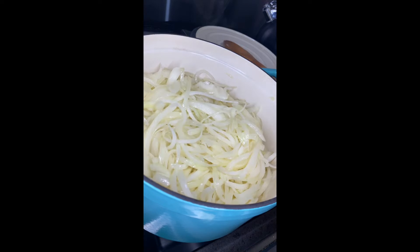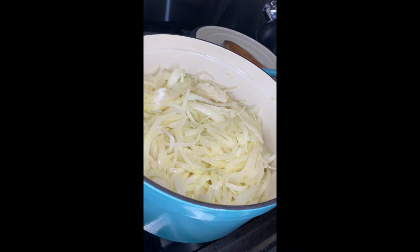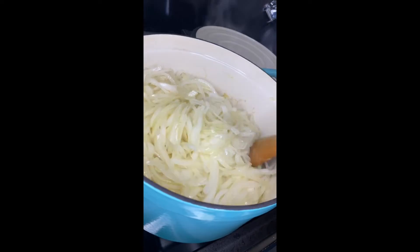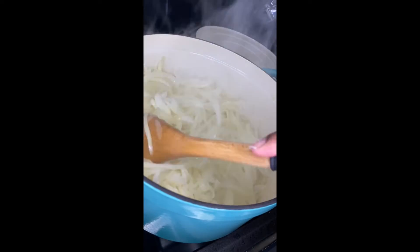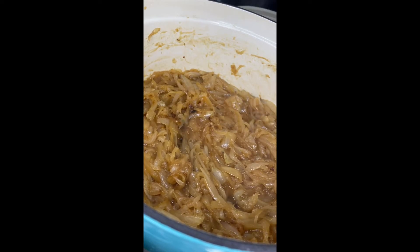This is what your onions should look like after about 10 minutes. We're going to reduce down to medium heat, then add in one teaspoon of salt and one teaspoon of sugar. Mix together again and cook for another 35 minutes, stirring occasionally.